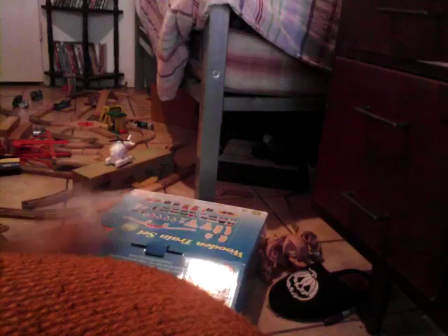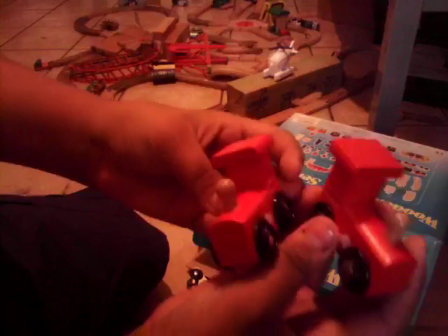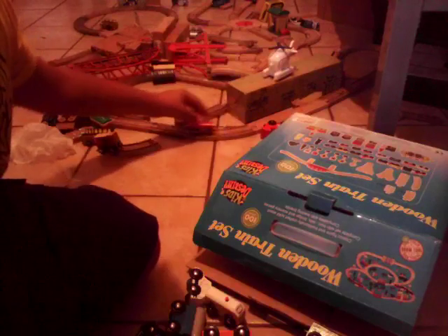Starting off with the engines and vehicles. I have two police cars. Here are the two engines out of the box, and one thing I found really funny is that their roofs are a bit too big — I don't think they'll fit onto the bridges.